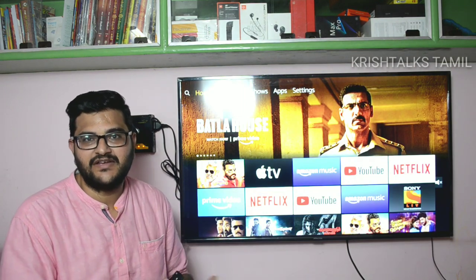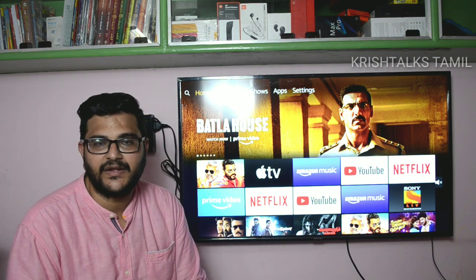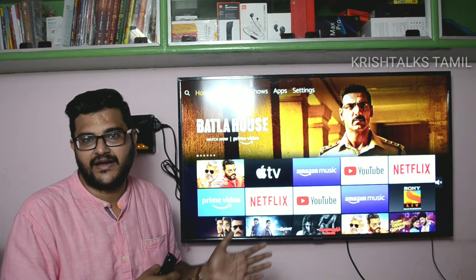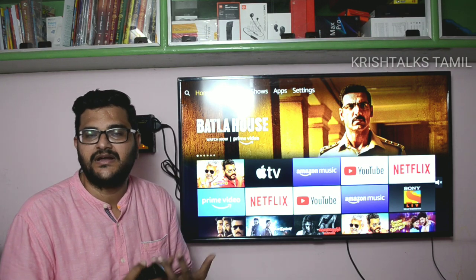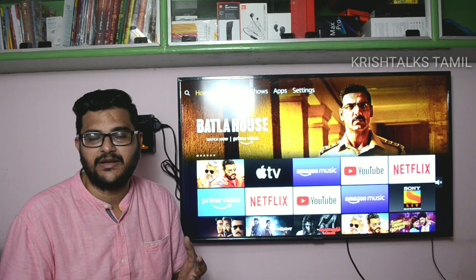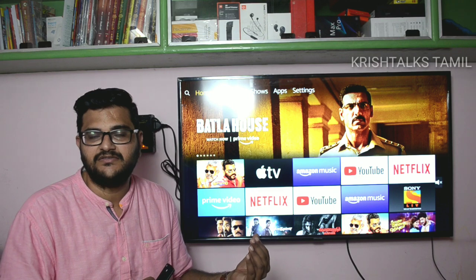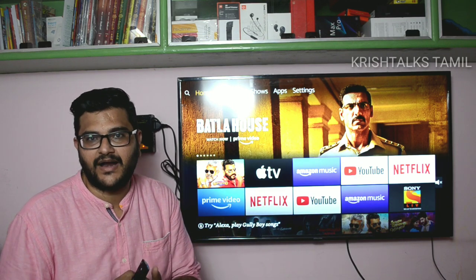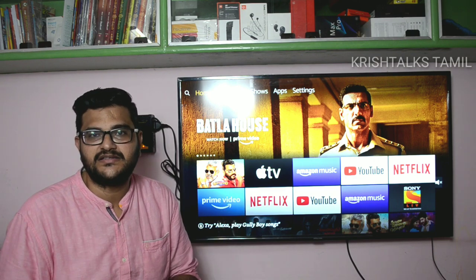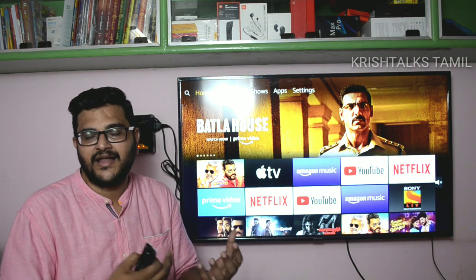These are my observations and thoughts. Overall, this is a good addition with some pluses and minuses. As long as we have Fire TV, we can have apps and future update support. If you have the Fire TV Stick, you can use it as an additional Android box with 4K content support.